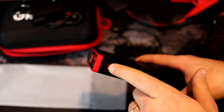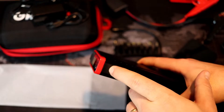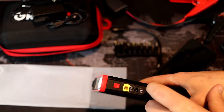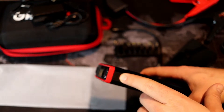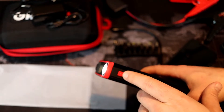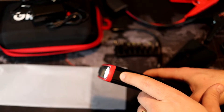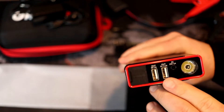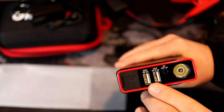If you hold down the power button it also has a flashlight. Hold that down and it turns the flashlight on — it's a pretty bright LED. If you press it again it goes into strobe mode, and one more time it does SOS. So those are the three flashlight modes: steady, strobe, and SOS. Press it one more time to shut it off.